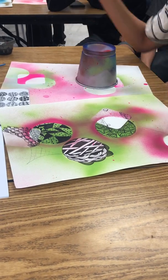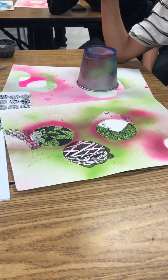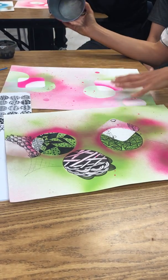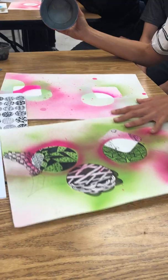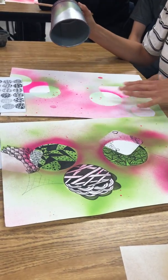Okay, so what I'm gonna do right now is walk you guys through the next few steps of your Zentangles. So now that you have your spray paint, you can zoom in a little if you feel like you need to. Feel free to kind of get up in the space.